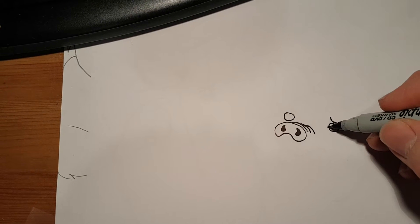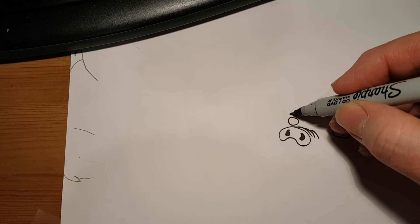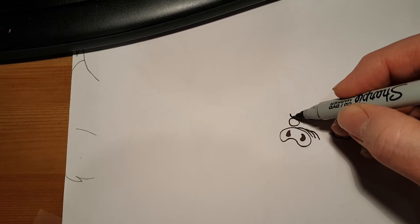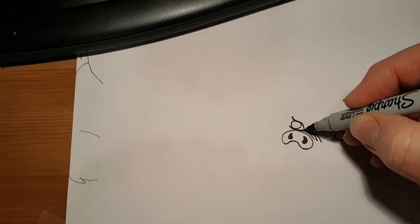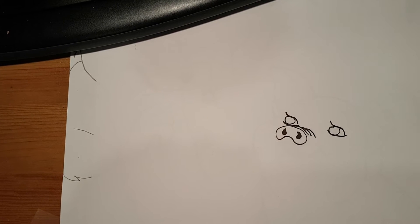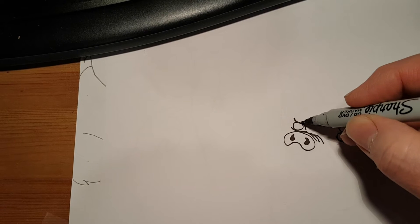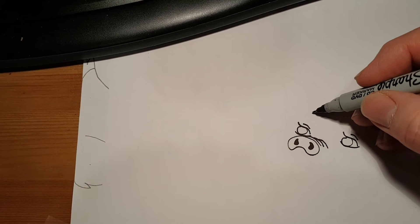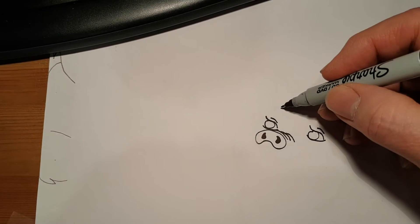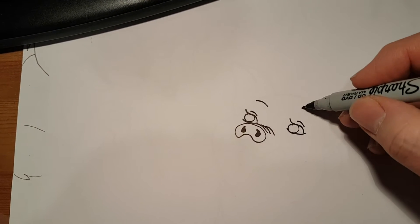And then a little line underneath. Same over here — just above the circle, just a little curve down, around like that, and then a little line underneath. And then another part of the eye, just a little curve to follow this one, just a little bit above. And the same over here. And then way up here, this is his eyebrow — so now we're going to do another curve like that, and one over here.